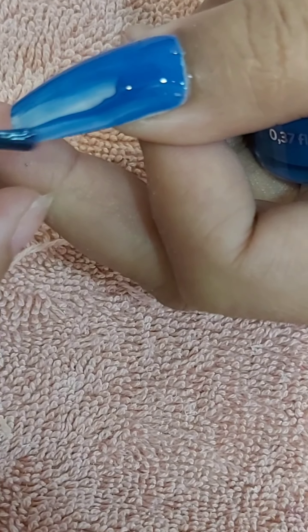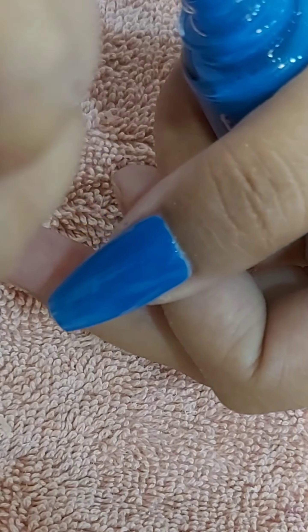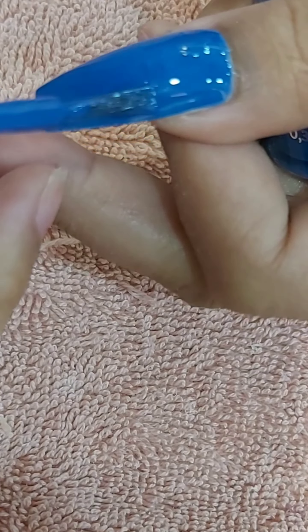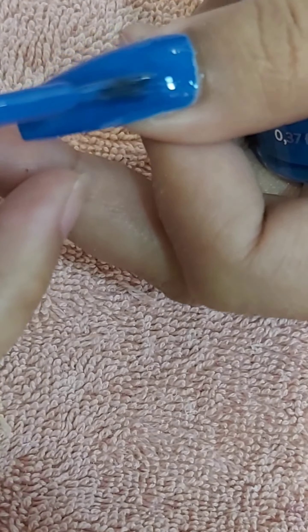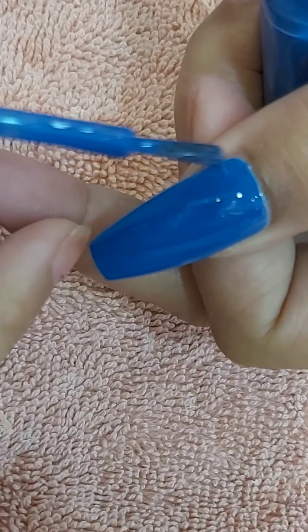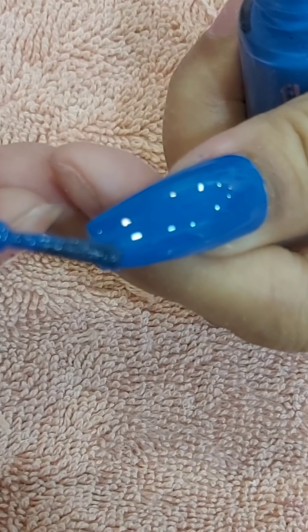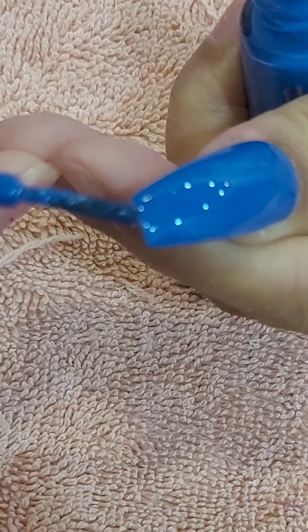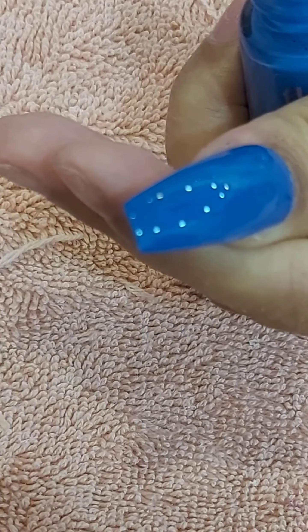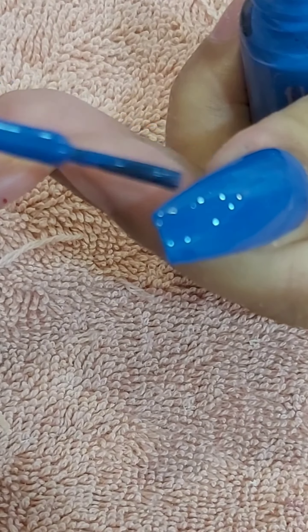I'm using a Flomar brand nail polish — they have very tiny brushes. I make sure that I also put color on the side and on the tip, because since I'm using the off-white nail plastic, we don't want to show that.